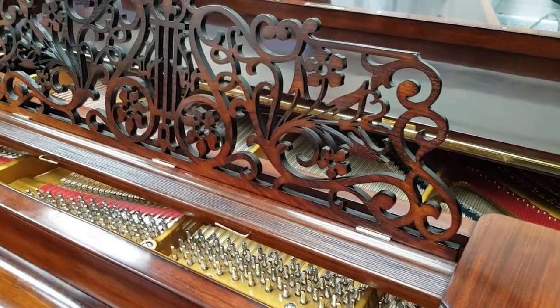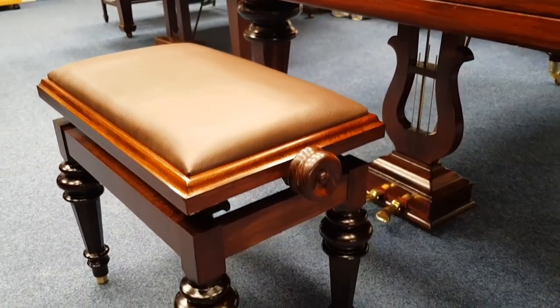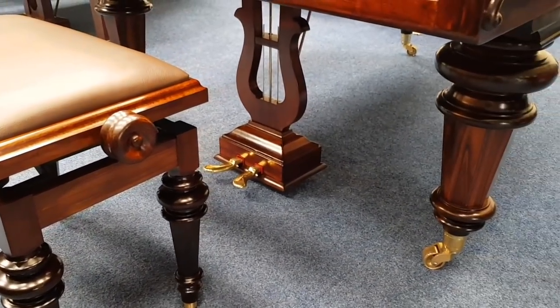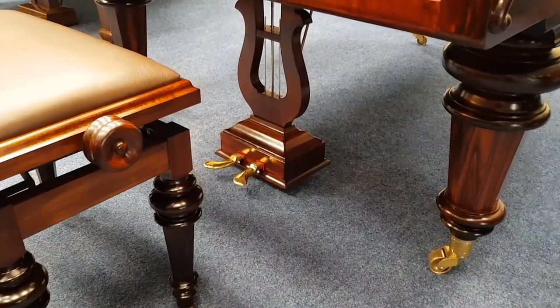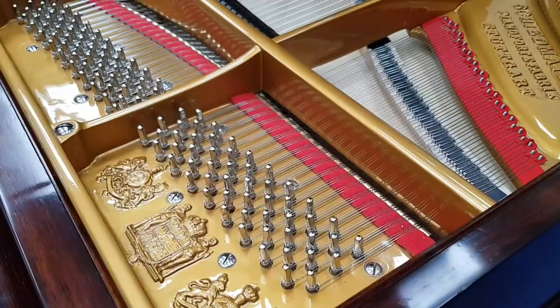A very attractive music stand. Here's the piano stool to match — we've made the piano stool to match the piano so that the legs are as similar as possible. Obviously that's again beechwood, so it needs to be stained in to match as well as possible.